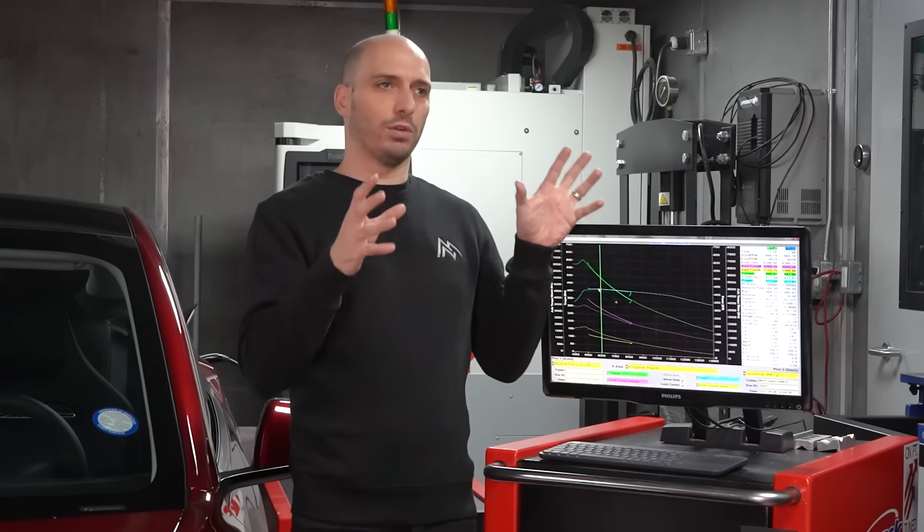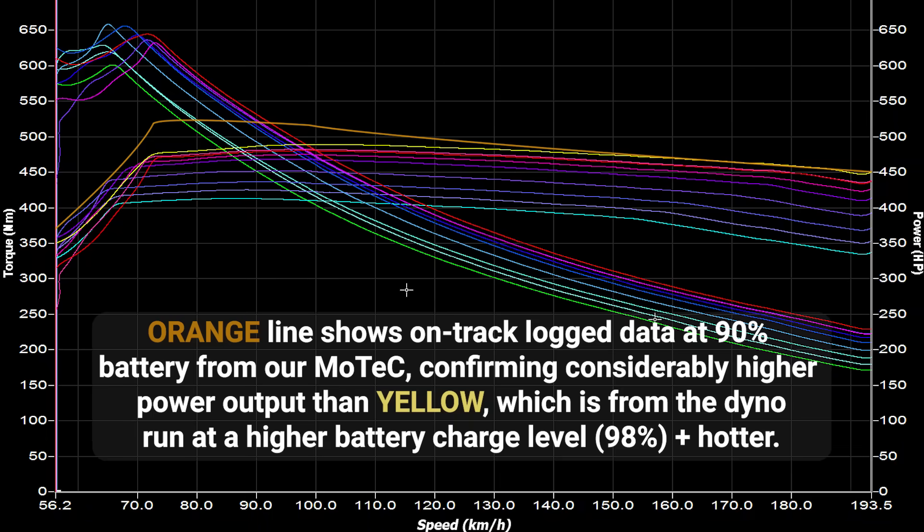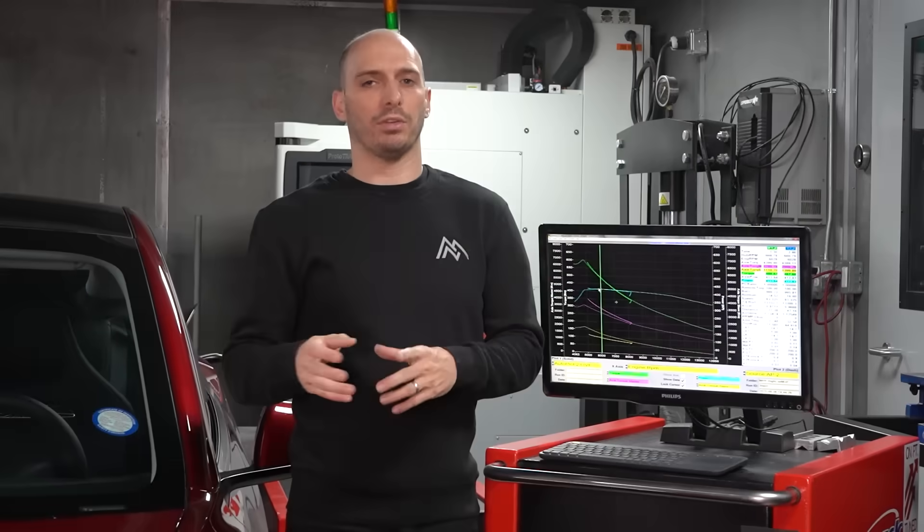We'll have a graphic overlay showing the actual power that a dyno would read, give or take, based on the data we've recorded and the dyno tests we've done. We can offset that by the 10 or so percent that this car is actually more powerful than what the dyno shows.